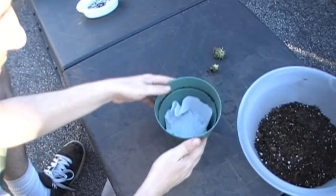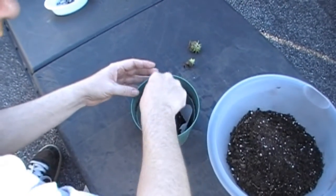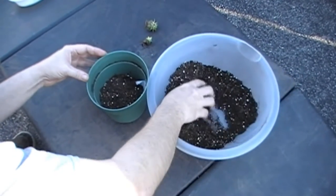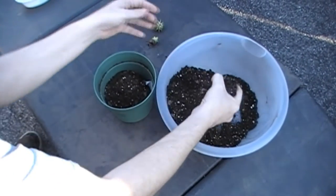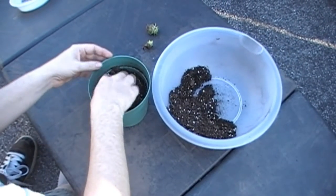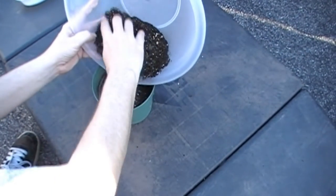The paper towel will help to kind of hold the soil in place so it's not just falling through the holes, at least until it's settled well. Now I'm gonna go ahead and put the dirt in.